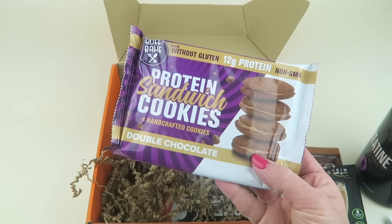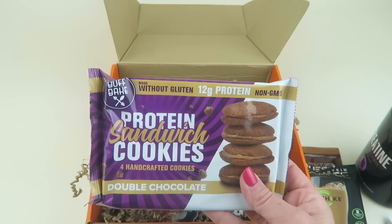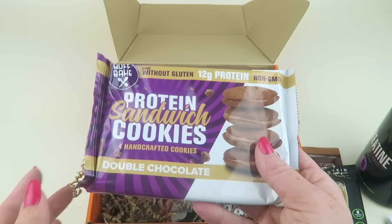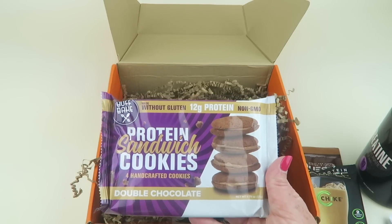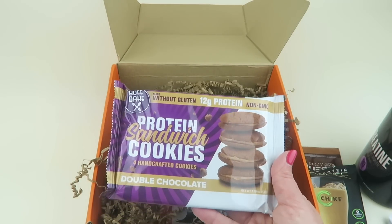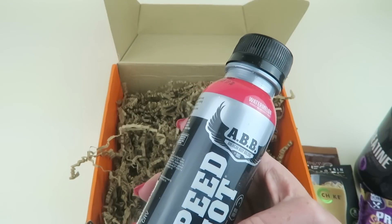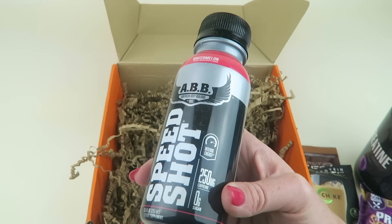Then we have Buff Bake protein sandwich cookies in double chocolate — those sound amazing. Made without gluten, 12 grams of protein, and non-GMO. There are four in the package. I'm not going to try everything right now since I don't want to consume a whole bunch of high-protein energy bars all at once — I'll use these over the course of a few days.